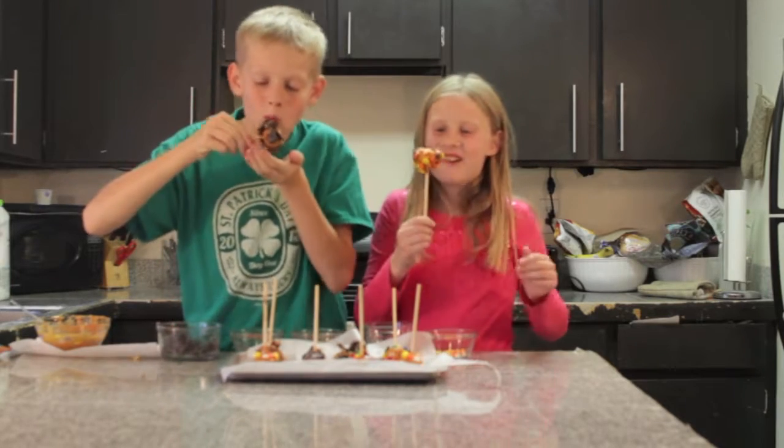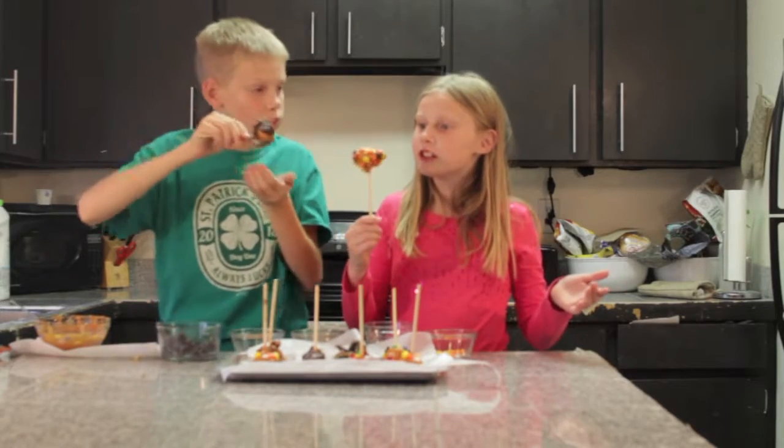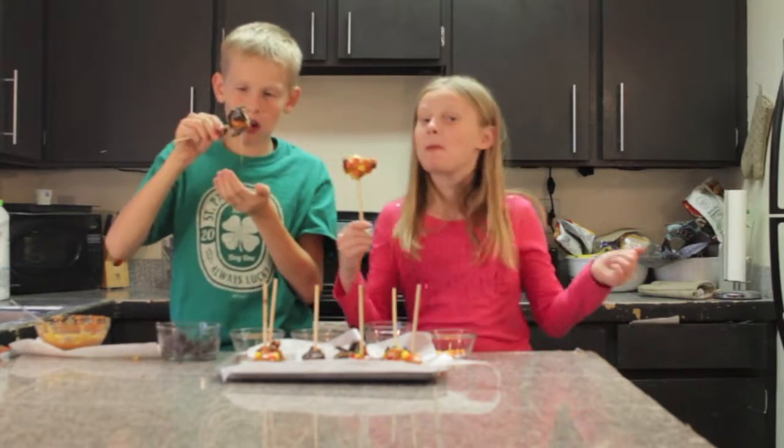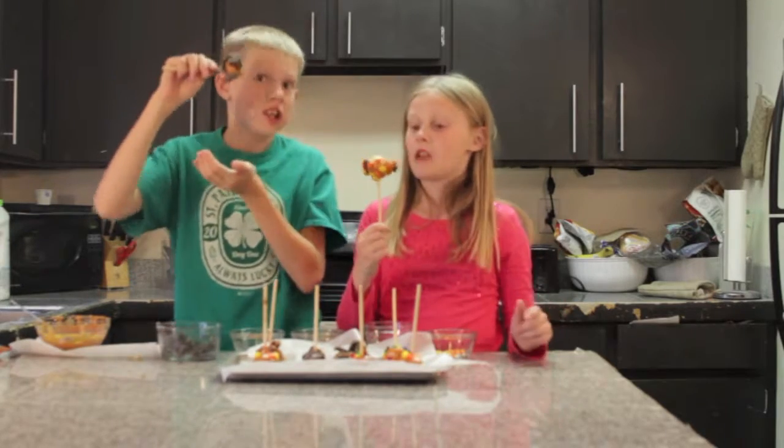Oh, this is so good. That is good. That's good, especially. I suggest making these.